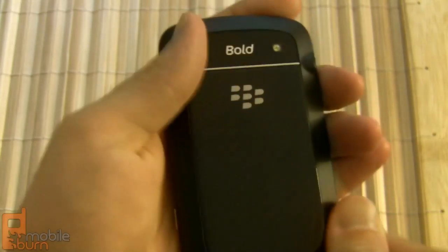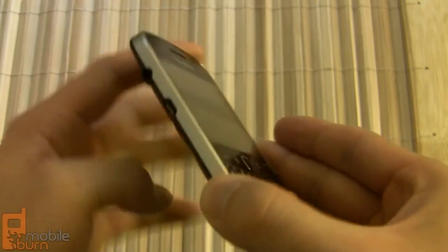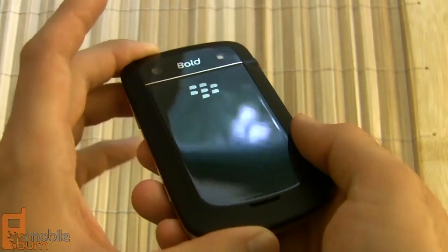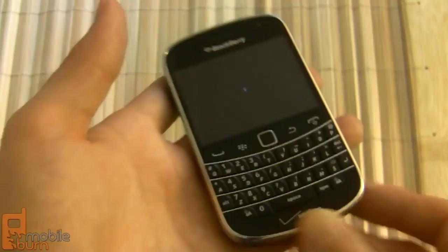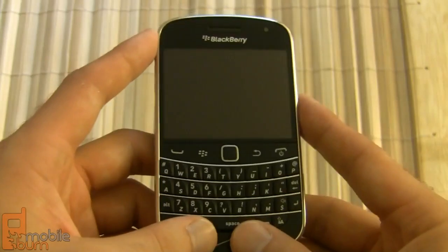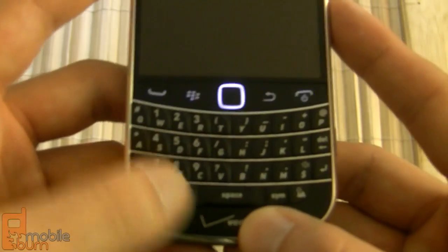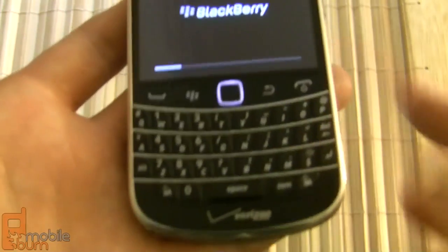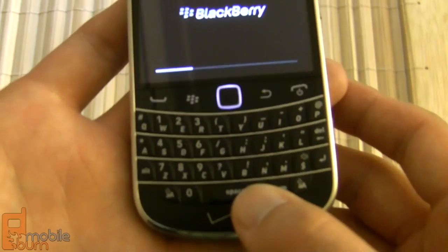The build quality really feels great. You've got a lot of nice touches from the metal rim around the front, to the soft-touch rubber on the back, and the battery door with that faux carbon fiber look. It's very solid build quality, right up there with high-end phones like the iPhone 4 — really no complaints whatsoever. The keyboard is the biggest RIM has put on a Bold series phone and it really feels great with a lot of tactile feedback — certainly one of the best keyboards we've used.